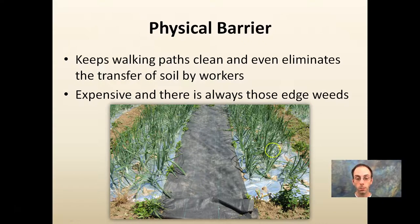That physical barrier is effective — here's an onion plant with the same weed fabric material seen in the high tunnel or greenhouse. It keeps walking paths clean and even eliminates the transfer of soil by workers from field to field — that's two advantages. Soil-borne diseases are a big issue; if you have one field that's contaminated, it's very easy for workers to walk in and transfer it to another field. Using this material creates a barrier that reduces the chance of that occurring.